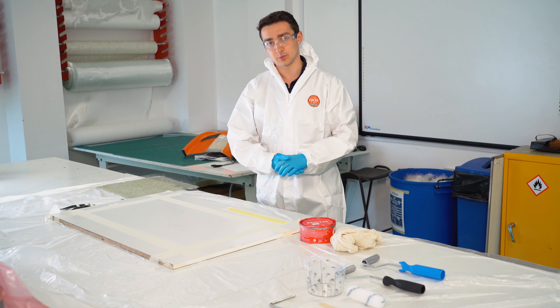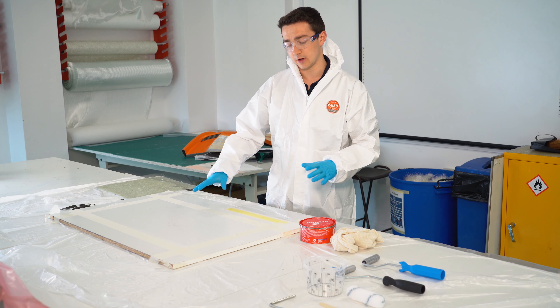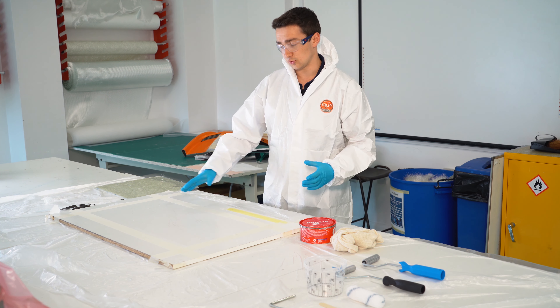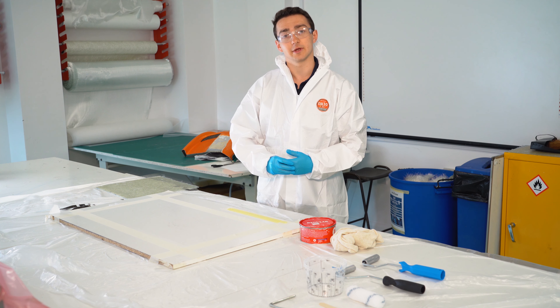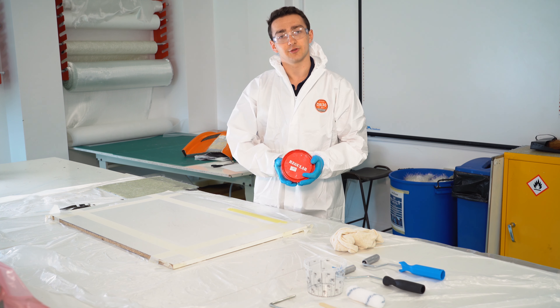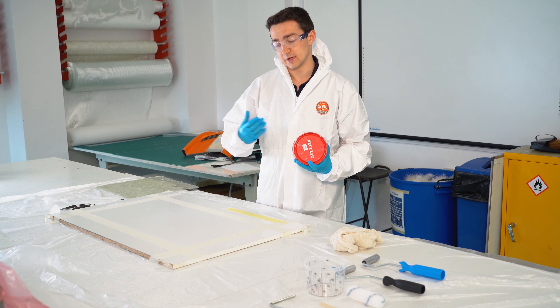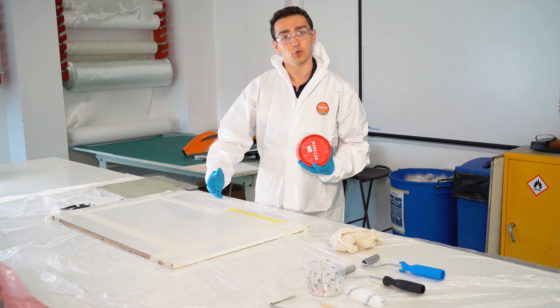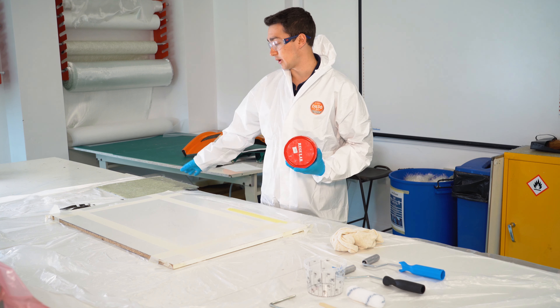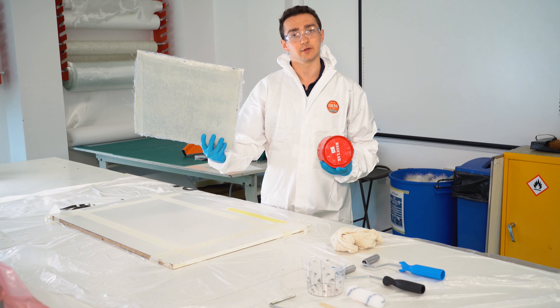The first thing we have to do is, with our board, we have to tape all of the surrounding area so we give ourselves a border. Once we have this area in the middle that we're going to make the panel with, we're going to use wax as our release agent. This is going to mean that the actual resin won't stick to the board — it's going to form a release layer so that when we pop it off, it will come easily off like this flat panel here.